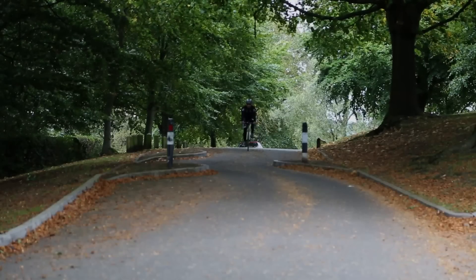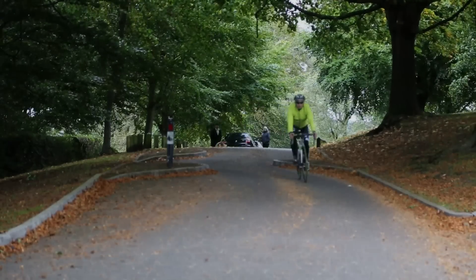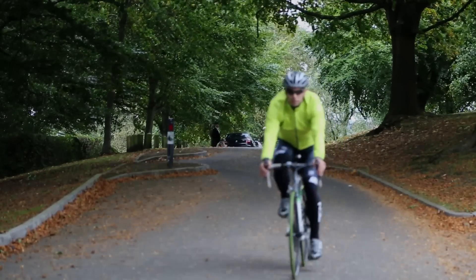Finally, with wet weather often comes poor visibility. So although black cycling kit is pretty trendy, so too is fluoro kit nowadays. It's worth thinking about this so you really stand out when you're riding your bike.